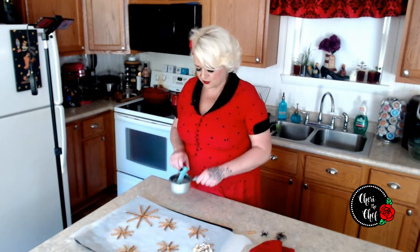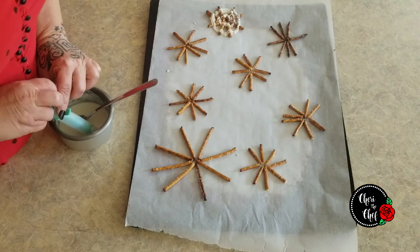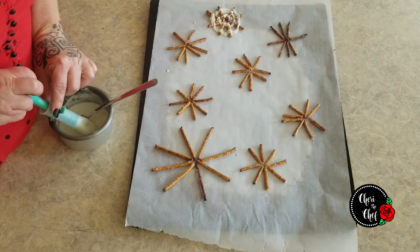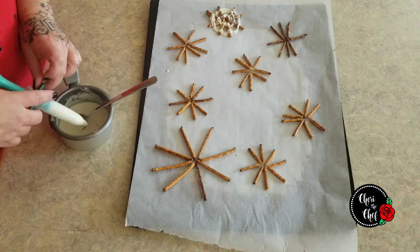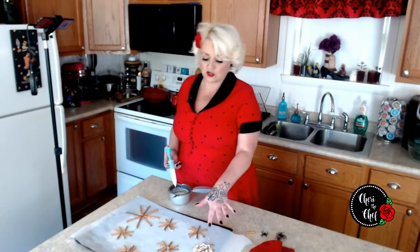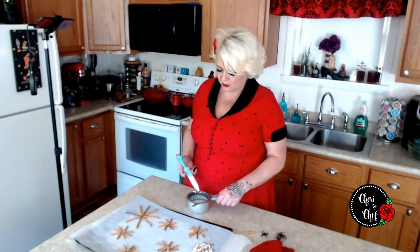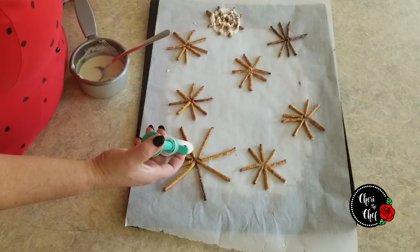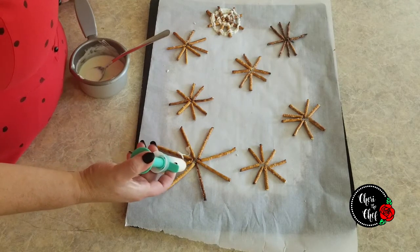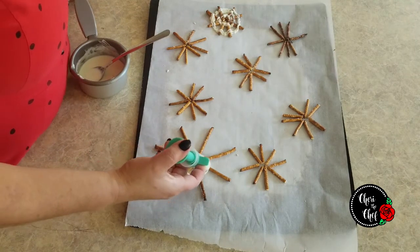I've got my little chocolate melter — you can also do this in the microwave or on the stovetop. I have a chocolate drizzler, which I'm hoping will help. I tried one right here and it didn't turn out so good. A spider web kind of goes in points, right? But yeah, I don't think that's going to work — I think we're just going to have to do a circle.